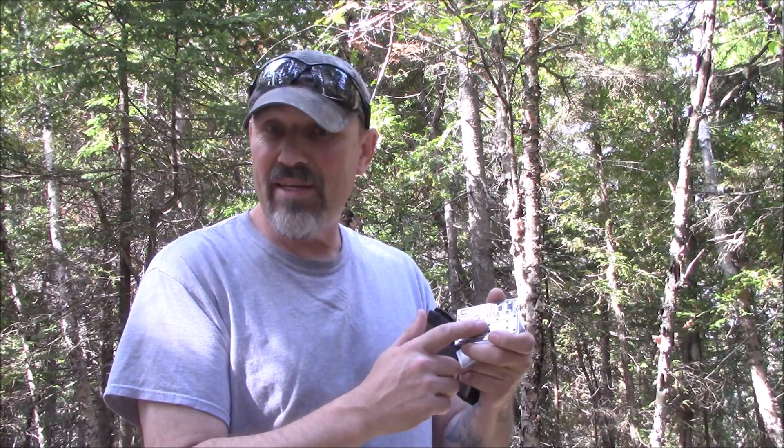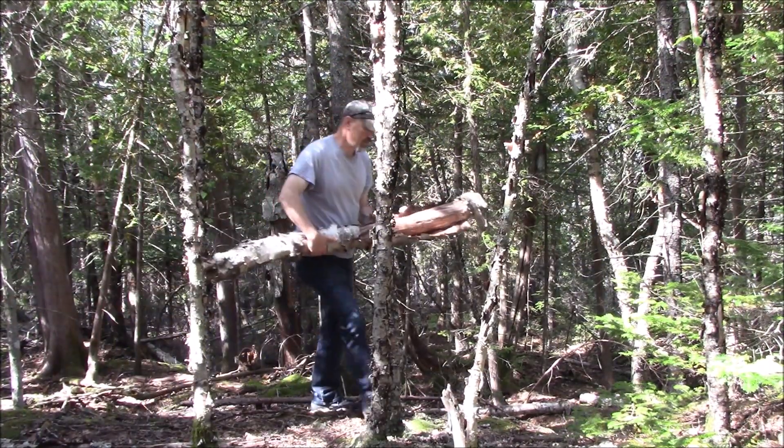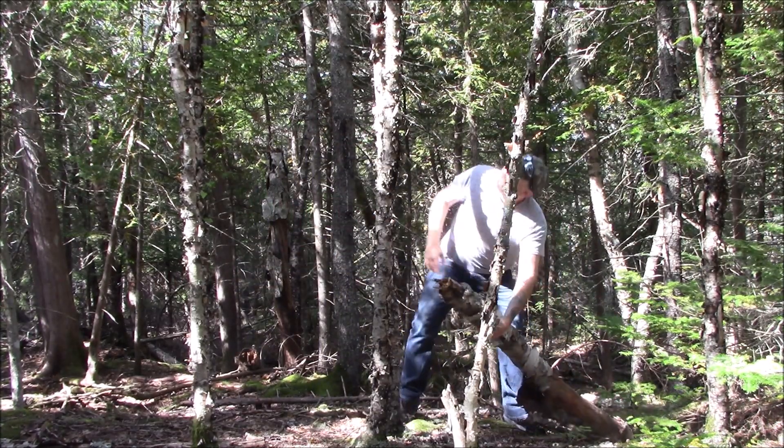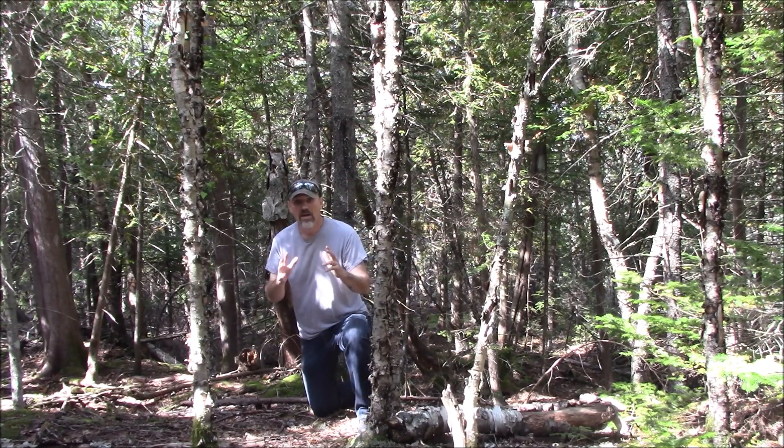There's a game trail behind me and that's what I'm going to use. I'm not going to leave this set — this is just a demonstration. I brought bank line because it will be bigger and you'll be able to see it better. What I carry is 40-pound test braided fishing line in my wallet — I have 30 feet of that. If I had to set this up in a trap scenario, I could use the 40-pound braided fishing line for a snare for small critters and also for different types of trap setups.